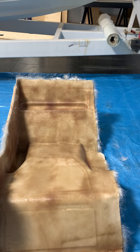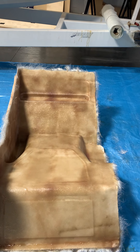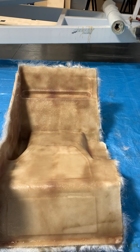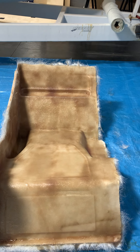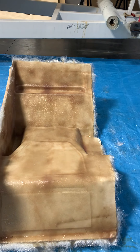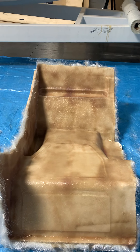Trim that up when it cures tomorrow, then we start putting the actual structural stuff in — all the tabbing and the 1708 and stuff to give it the strength before we pop it out. Might make a video of popping it out of the mold; that was kind of an interesting process getting the last one out, but it came out nonetheless. This is the last big piece I need to make.